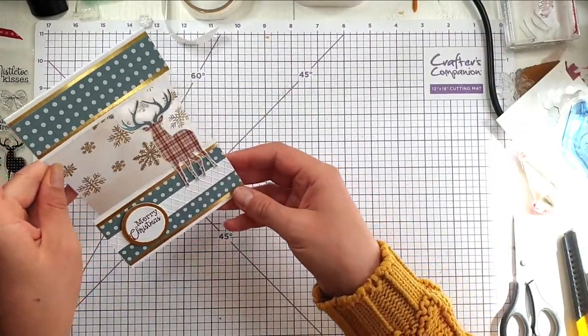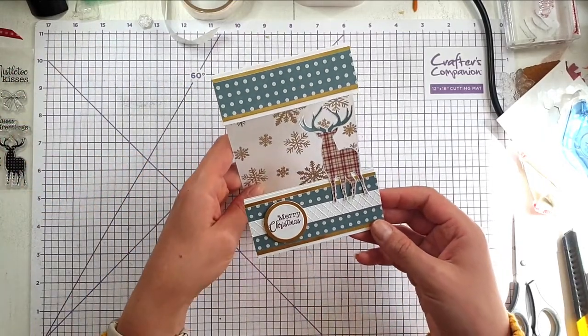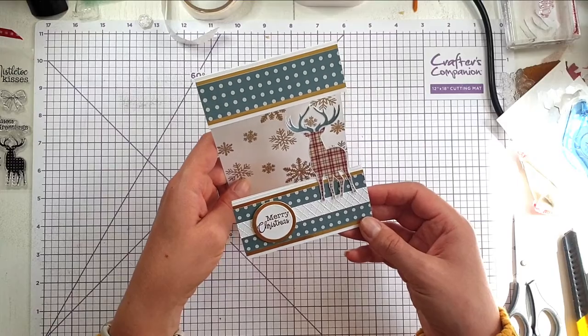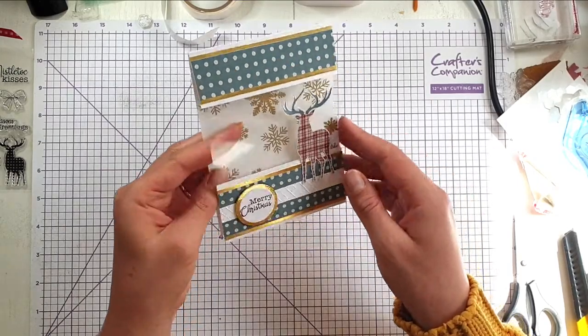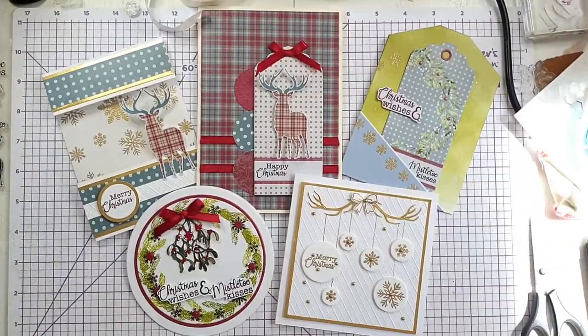And then we've got this cute card with the kind of see-through background — that's nice because when the card is standing up the snowflakes are in the background rather than right behind the focal point if they were on the acetate. So let's bring in the other cards — there are today's cards completed. I really hope that you enjoyed today's video. If you did, I'd appreciate you clicking like below, and you can press subscribe if you'd like to see future videos. If you press the bell button and select all, YouTube will notify you when I've got new videos available. Most of the products I've used are listed in the description below. Thank you so much for joining me today — I hope to see you again soon.